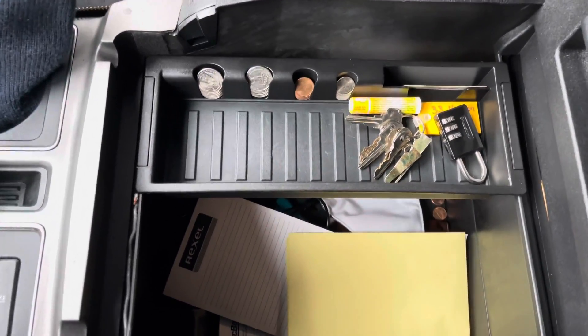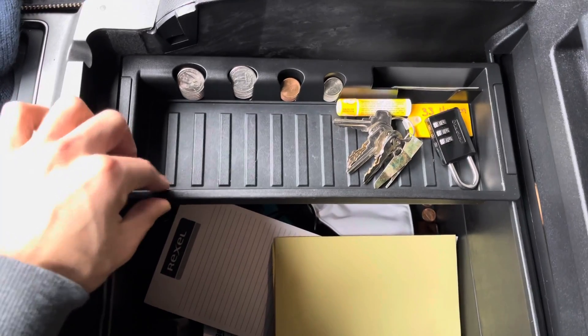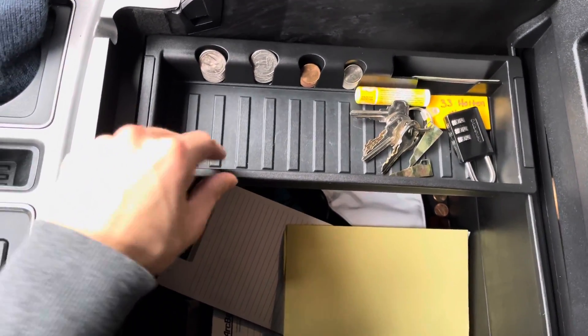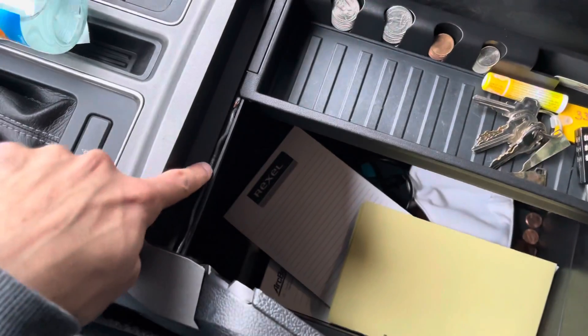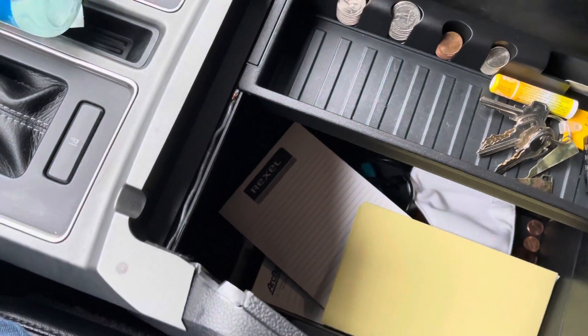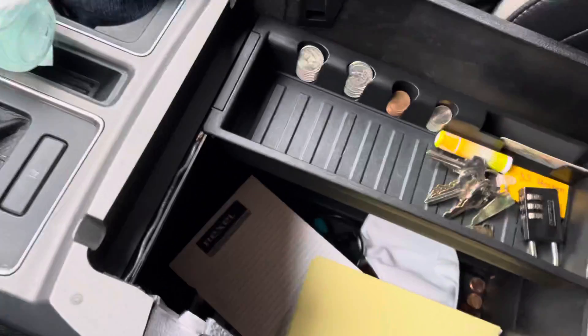Hey, what's up guys, thanks for tuning in. I have a 2017 Raptor and I want to show you how to prevent this tray from sliding back and forth. Just stick a little piece of wire in here. I'm an electrician, so I used number 12 THHN solid wire.